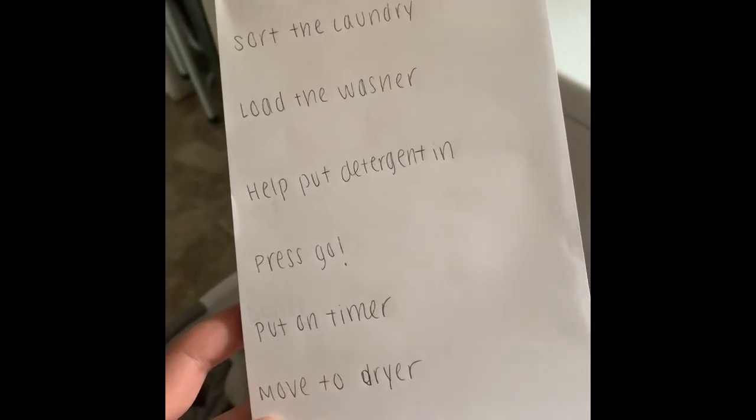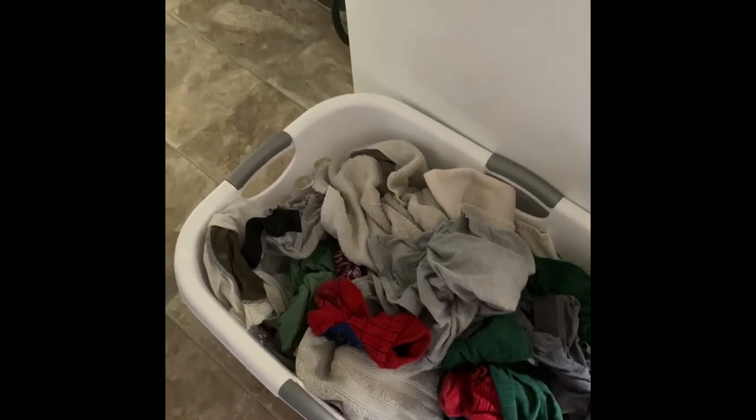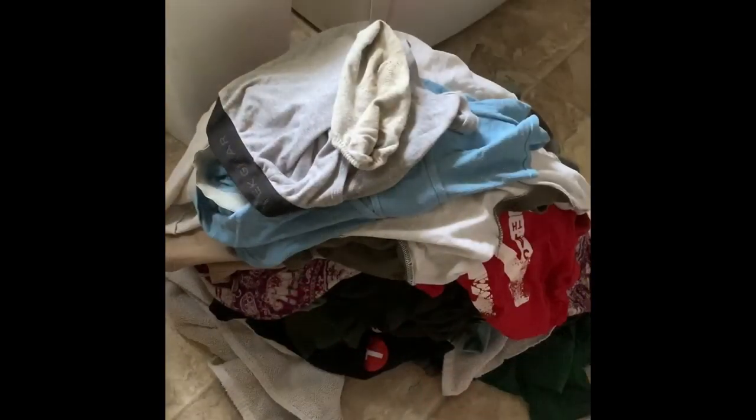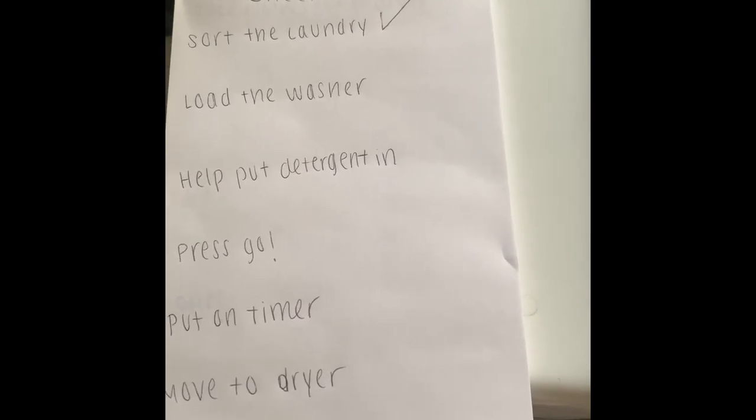To start out, we're going to sort our laundry. I have a laundry basket here with some dirty clothes and we're going to go through each piece of clothing together and make sure things aren't inside out. Now that all our clothes are facing the right way, we're ready to put them into the washing machine. Have your child check off each step so they know what comes next.